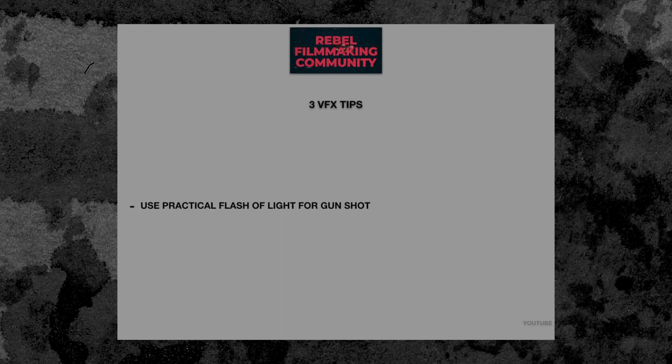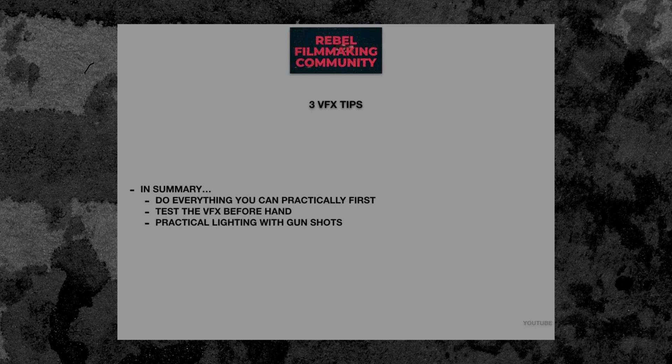Alright guys, these are my VFX tips. In summary: do everything you can practically first, test the VFX beforehand, experiment, and use practical lighting with gunshots.